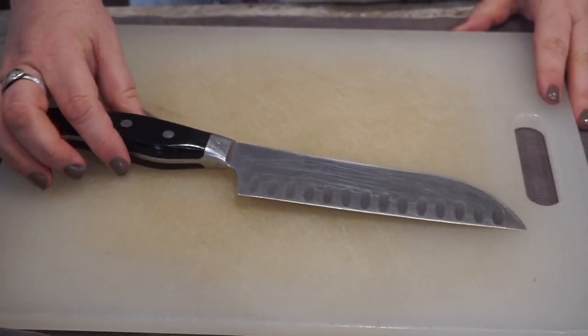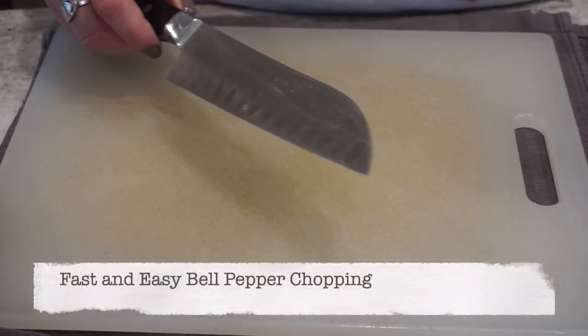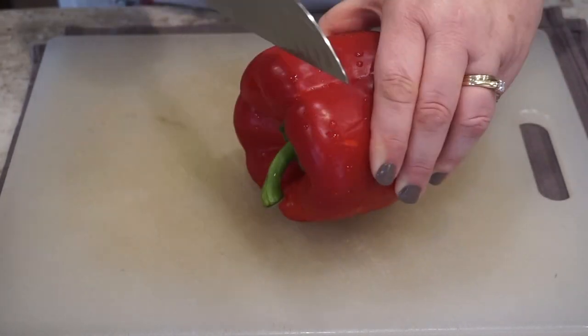Hello, friends. Welcome to Heritage Ways. I'm Miss Katie and today we are going to learn a quick and easy way to chop bell peppers.